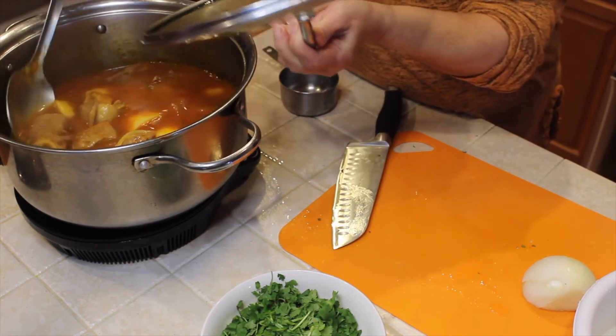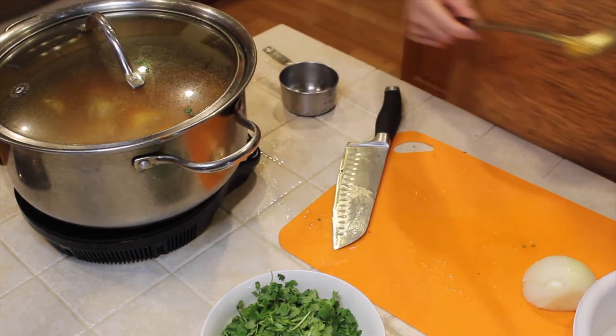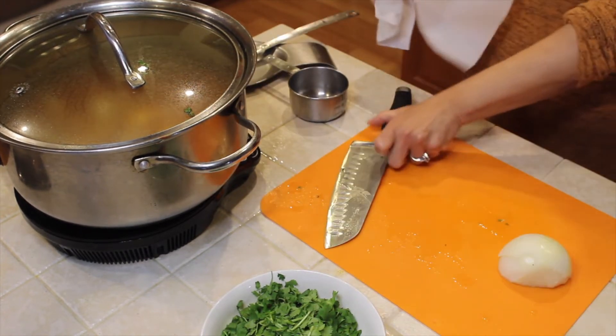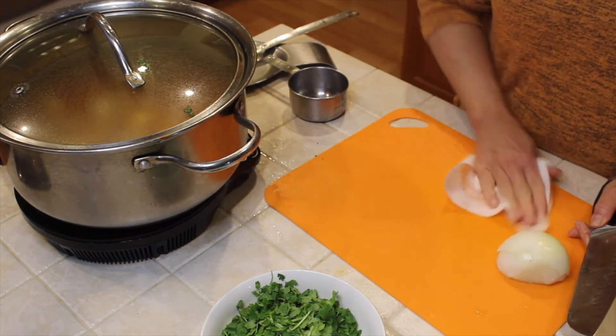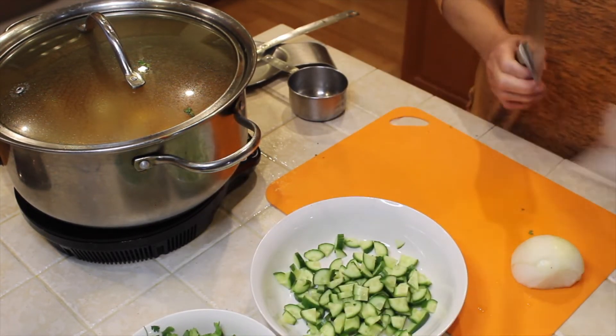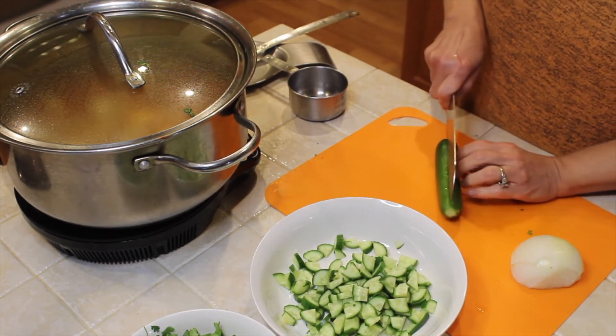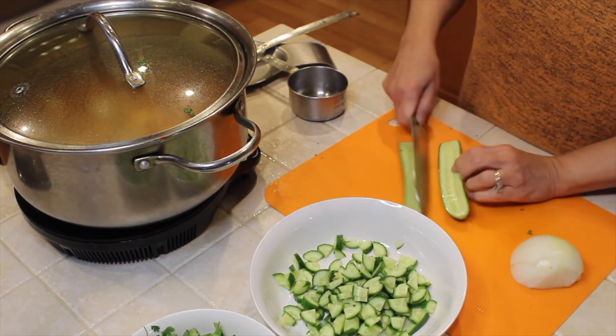The meat is soft and the shoruba is all done. So now I'm going to make some salad. I have the cucumber — I already chopped it small, diced it.